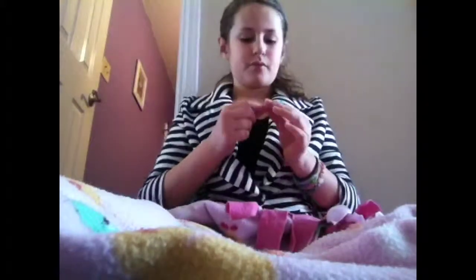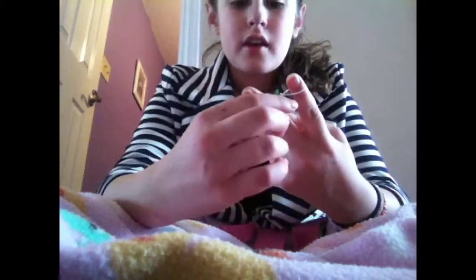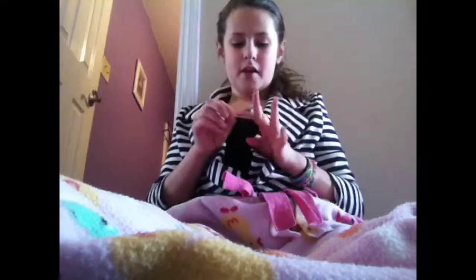Then I will get my next color which is white and wrap it around my finger like that. Then I will bring it over like that, and you keep on getting the next color until you finish the bracelet, until you get to the length you want — the length your wrist is. Keep on doing it.